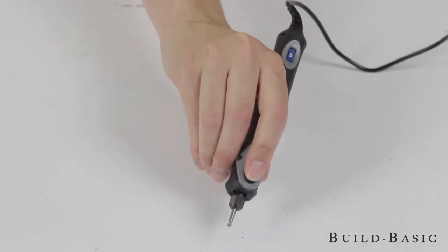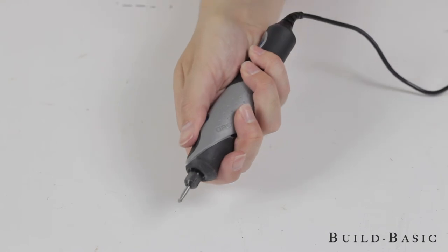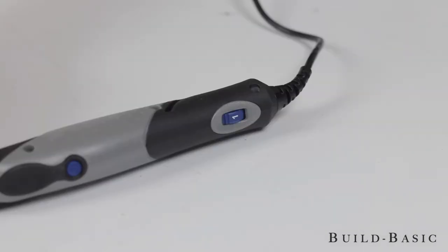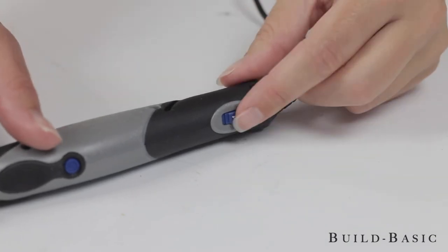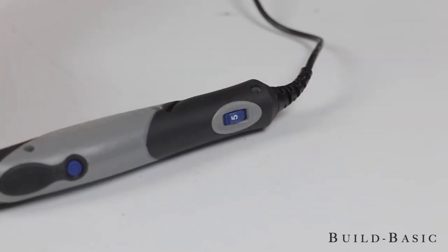I can now plug in the tool and put on my safety equipment. The Stylo Plus can be held comfortably with a pencil grip or a golf grip for more aggressive operations like sanding or grinding. The tool also has a variable speed dial. It's best to test and adjust the speed on a scrap board, but for this application we're setting the Stylo Plus to a speed of 5.